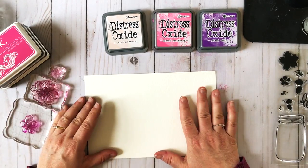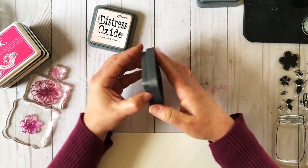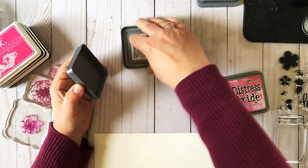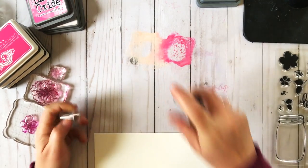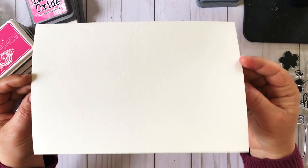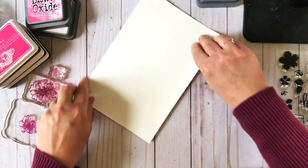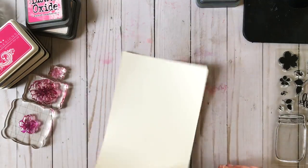I'm going to take the tattered rose and the picked raspberry to start and mash them down onto my craft mat, kind of close together — a little more tattered rose there. Here's my piece of watercolor paper, this is a bee paper I love. I'm just going to wet it down — you can see it's taking a lot of water but it's not warping — and just kind of mish mash this in here and get kind of messy with it.